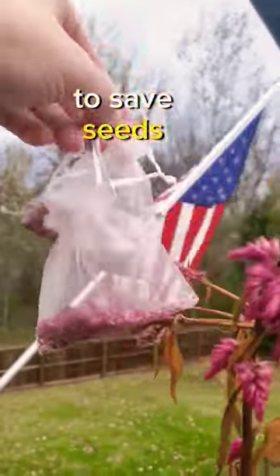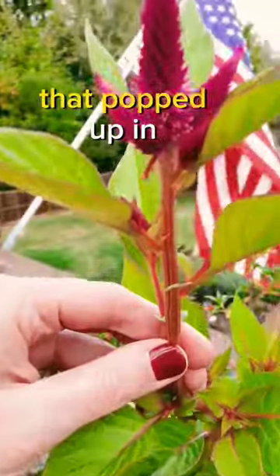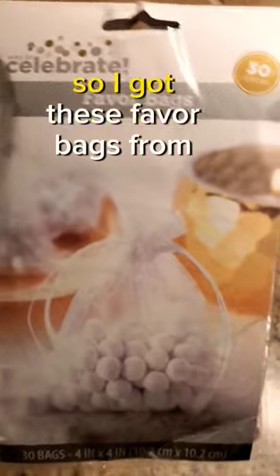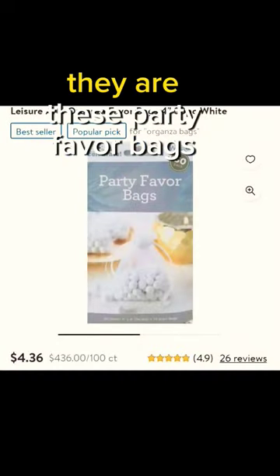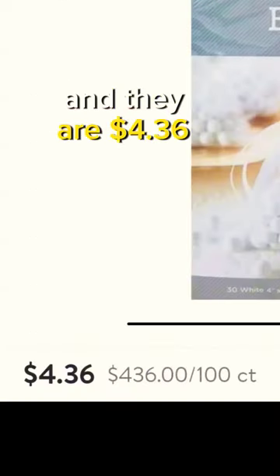Here's a really awesome way to save seeds and make it easier on yourself next year. I got this surprise salvia that popped up in one of my pots, and I knew with the gorgeous coloring I wanted to save it. So I got these party favor bags from Walmart. They come 30 in a pack and they are $4.36.